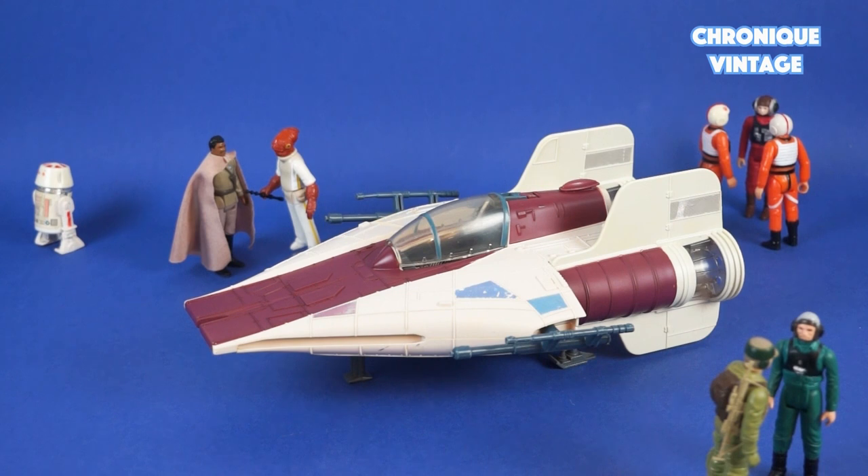This rebel fighter is well equipped with two twin cannons, a cockpit canopy, landing gear pods, and laser sound.